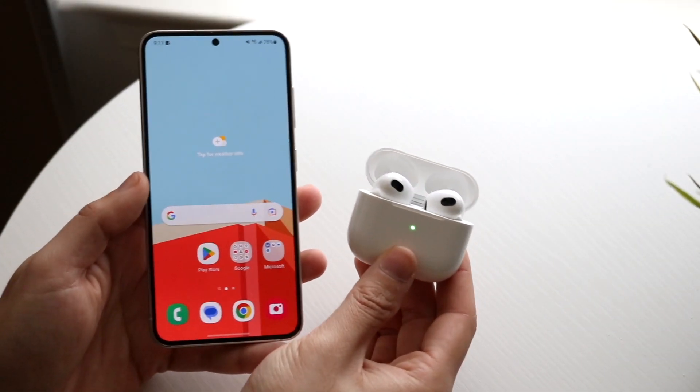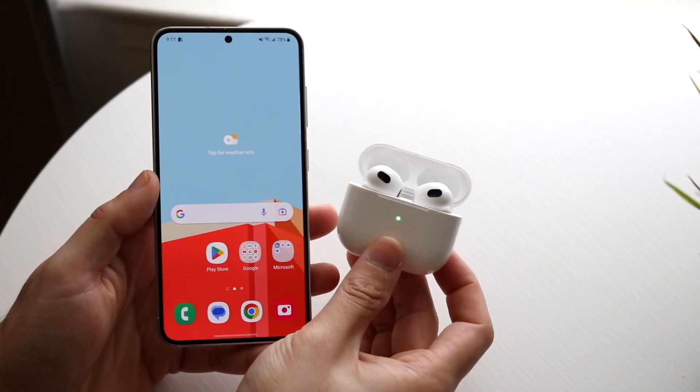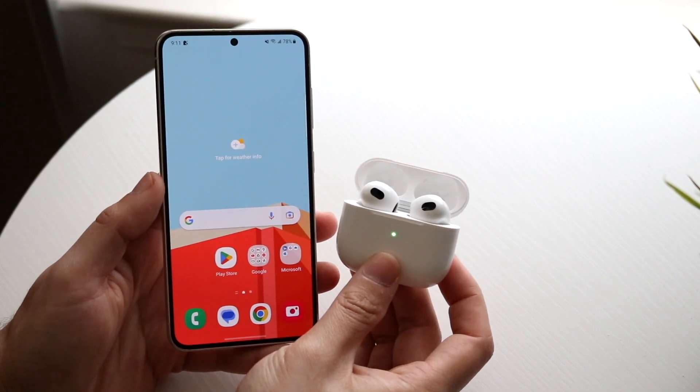So you might be trying to figure out how you can connect your AirPods to your Samsung Galaxy S23. Doing this is actually very basic.